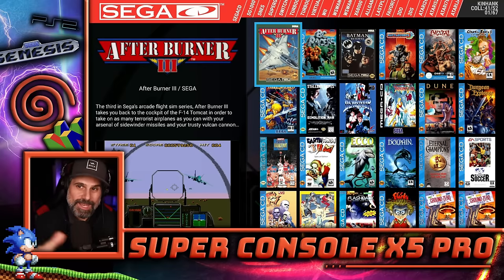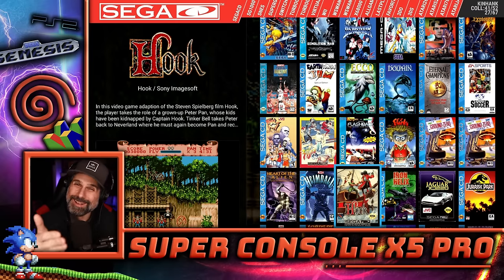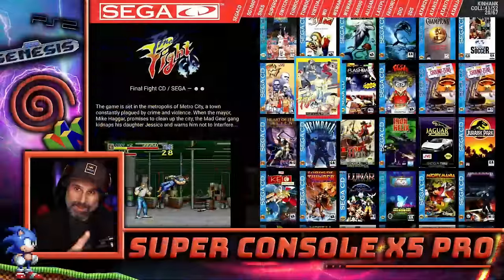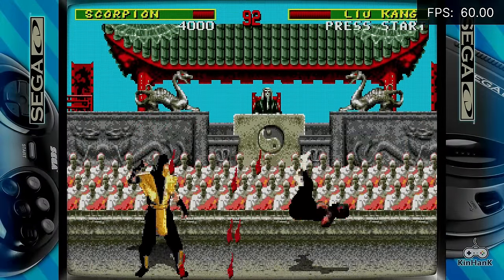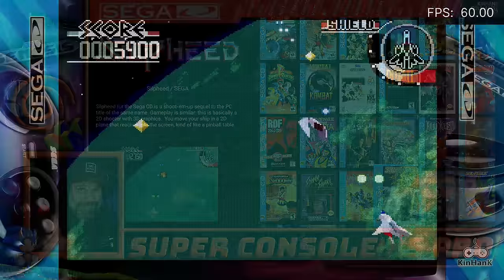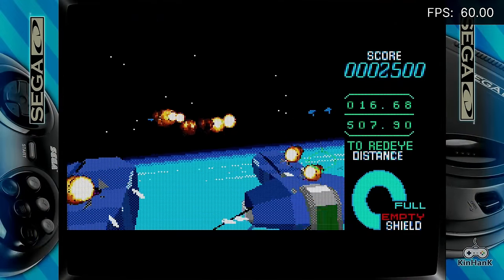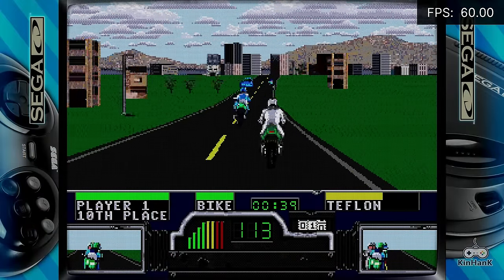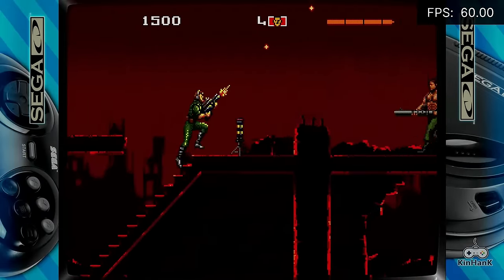Sega CD has a good collection — 67 games. There's no Marky Mark game, but there are good ones like Sonic CD, Final Fight CD, Mortal Kombat, Silpheed, Starblade — which was a really good arcade game ported to Sega CD — Samurai Shodown, Road Rash (though the 3DO version is definitely better), and the Terminator, which has a banging Tommy Tallarico soundtrack. There's a decent amount here, some good ones.